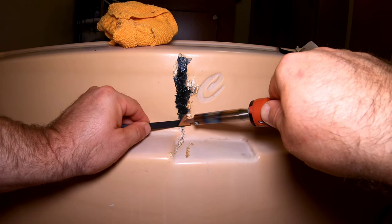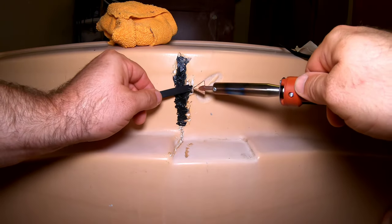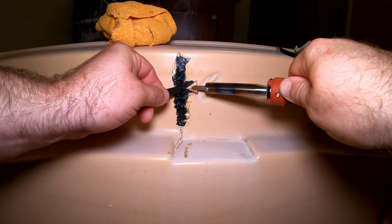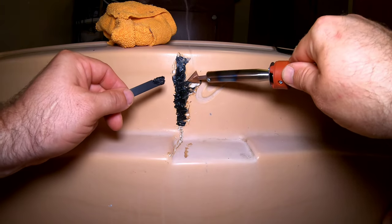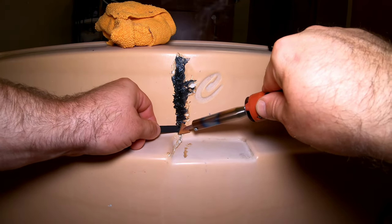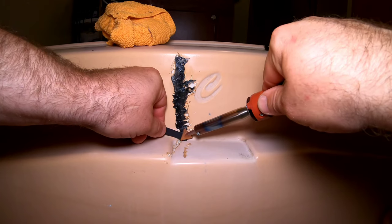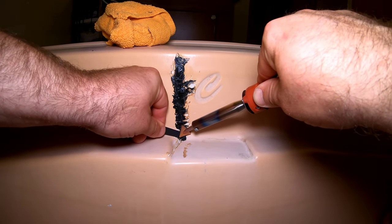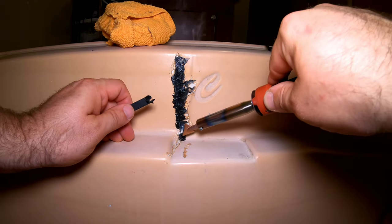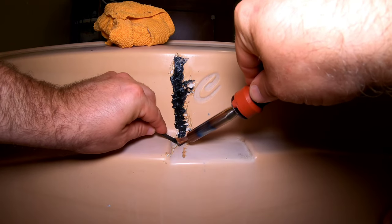Now we're starting to get some flow. You definitely should let your iron heat up as much as possible so it's at full temperature. As you can see, it's starting to really cover a lot better now. Another option is that some of these tubs that come in colors — you can actually order repair kits and they'll send you a piece of product made for these tubs. But this tub is super old and super cheap, so it's just not worth the time. I could have easily gotten some white repair sticks, but the color didn't really matter to me.